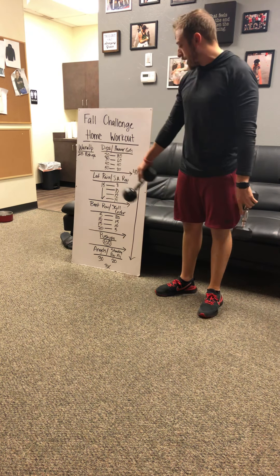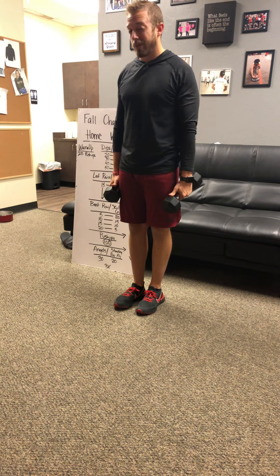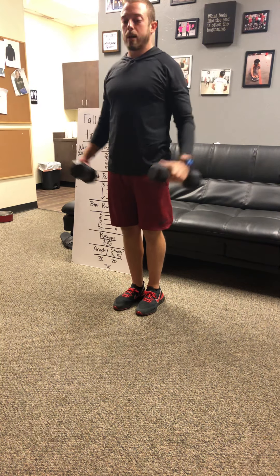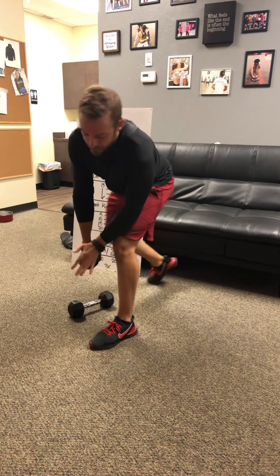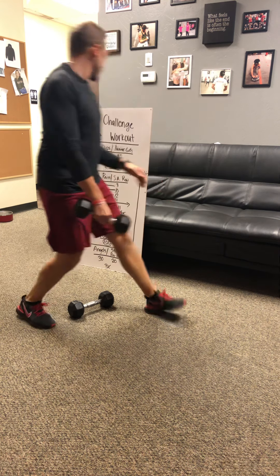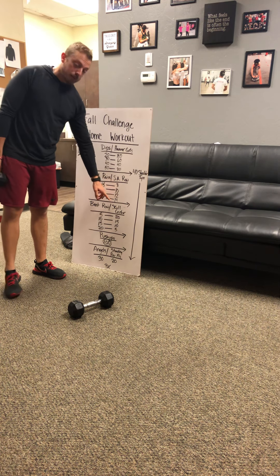Next, you've got lat raise and single arm row. For the lat raise, palms are facing down, going straight out to the side and straight back down to your hips. Keep good form — don't use your upper body to fling the weights up. After that, single arm row: drop down with your elbow on the same-side knee and row that weight right up to the ribcage, with a nice slow control on the way down. You've got eight on one side, eight on the other. Lat raise stays at 15; single arm rows go up by two, up to 14.